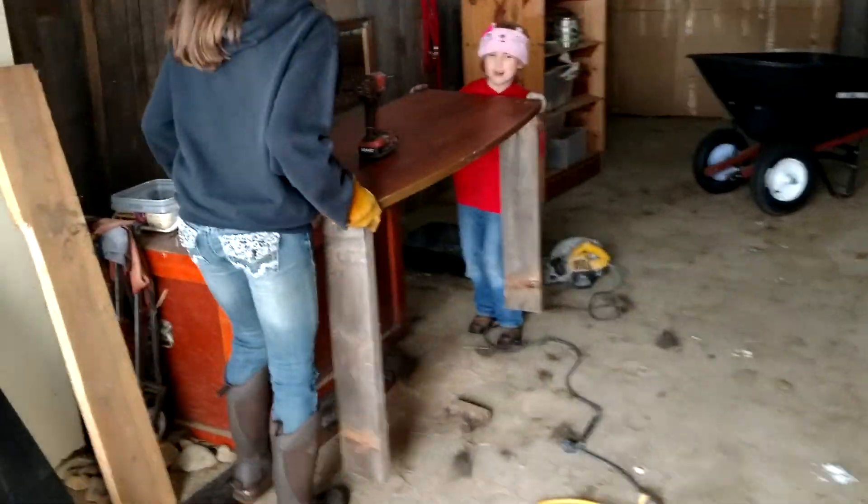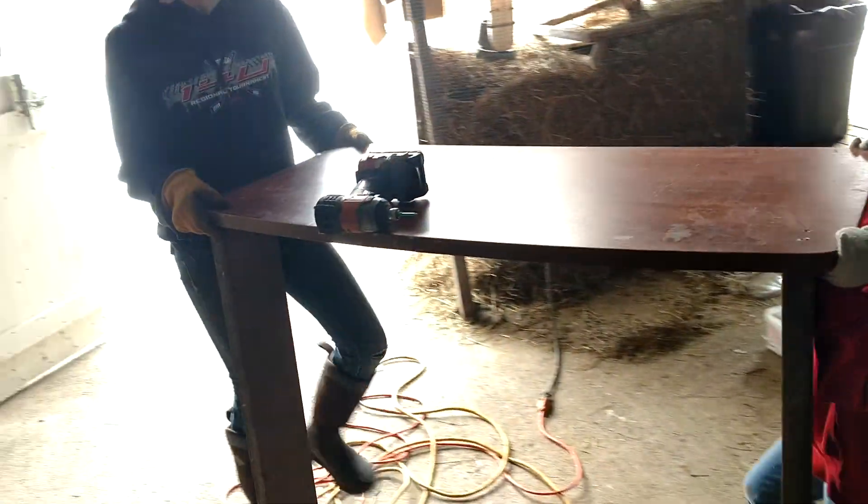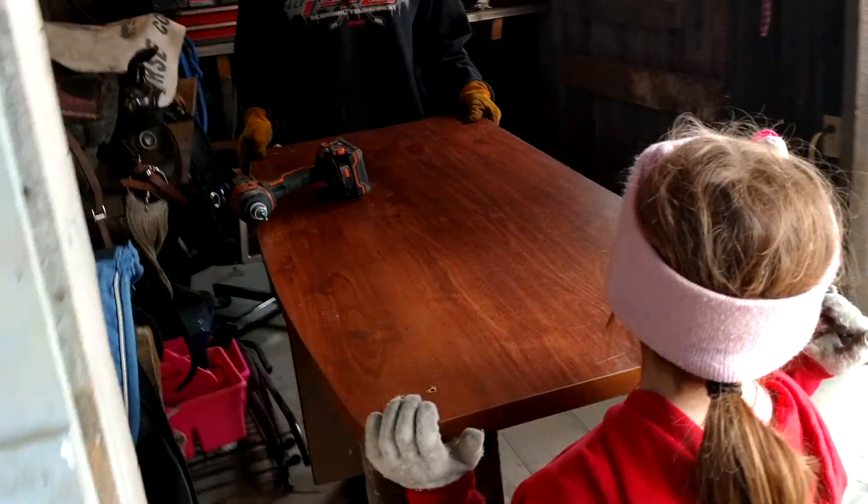Girls are doing something on their desk. You guys are ready for installation, I see. We did this on our own. You did that on your own? Yeah.